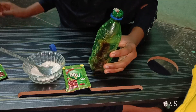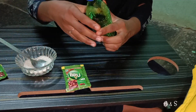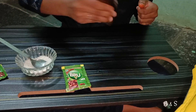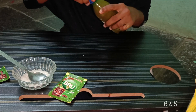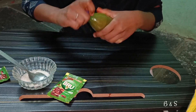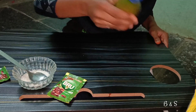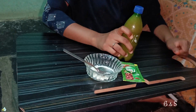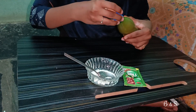Add warm water. I will shake it for 5-6 minutes and make it foam. I am going to shake it.